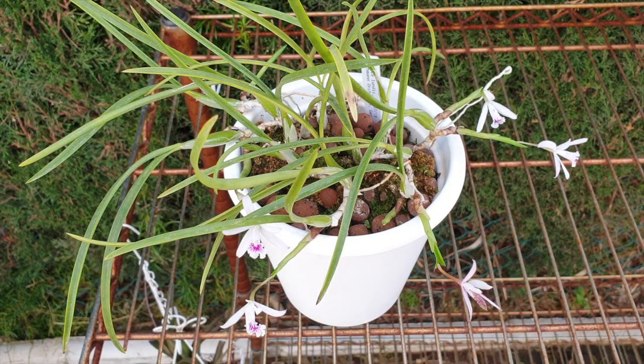Speaking of active growth and an orchid in bloom, there are certain orchids that will bloom while the growth has not even fully matured yet. One of those examples is my Lelia lundii here — another example would be a Zygopetalum. In their growth habit they bloom while the growth is actually growing at the same time and is not mature. So in this example you would also have to be wary about fertilizing an orchid that does that.